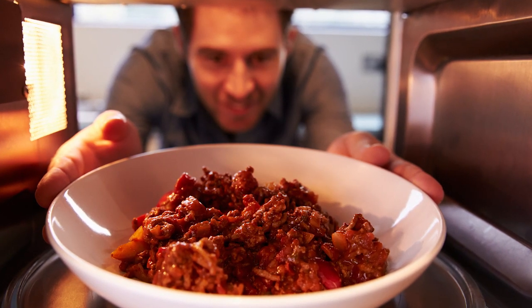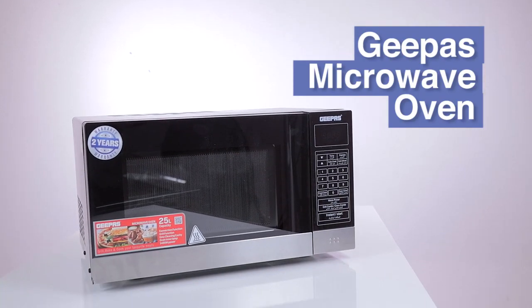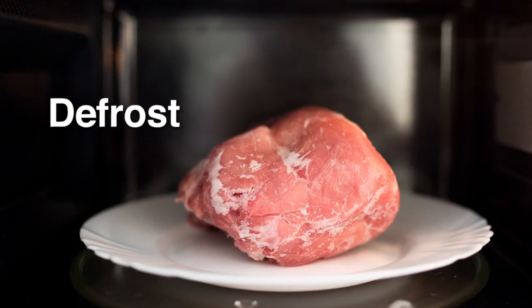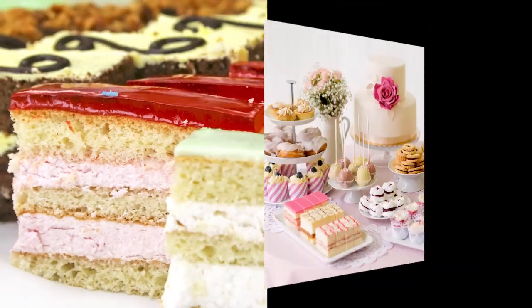Can a microwave oven do more than just reheat? Yes. Introducing the G-Pass Microwave Oven with convection and grill function. Defrost, bake, grill — cook your scrumptious specialties at the touch of a button.